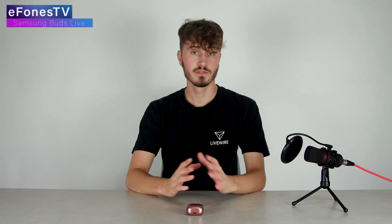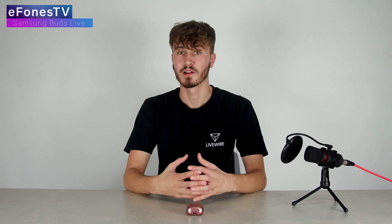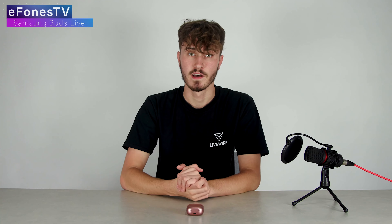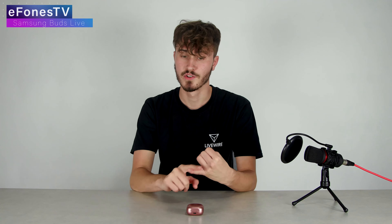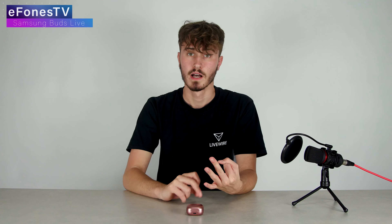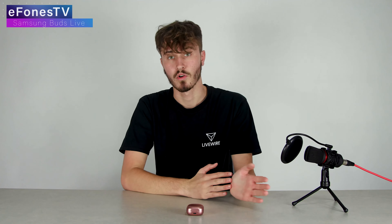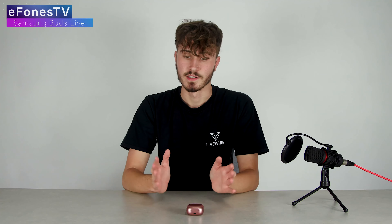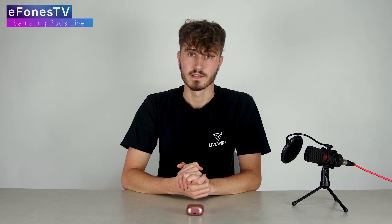I don't primarily use a Samsung — I use an iPhone — and I was happy to see that there was actually an app on the App Store for these buds. You can get the same app across Android, Samsung, and Apple, as long as you have an iPhone 7 or above. You can use this across basically all platforms, and that's something you don't get with all types of headphones, which I really like about these Samsung Buds Live.